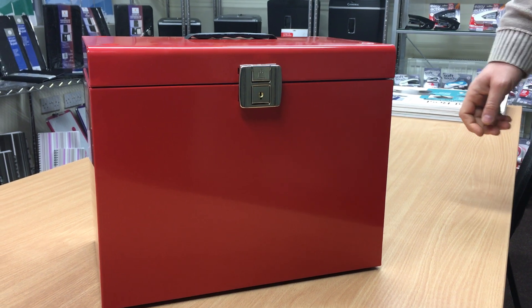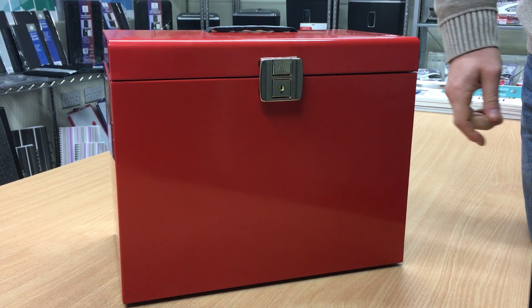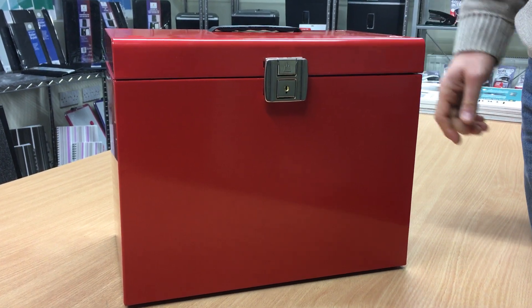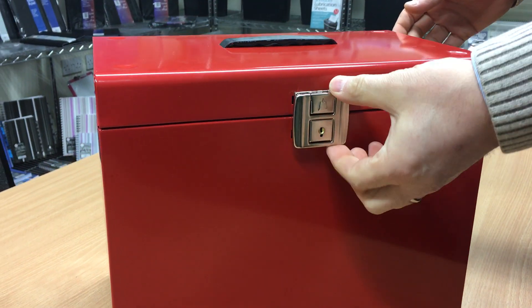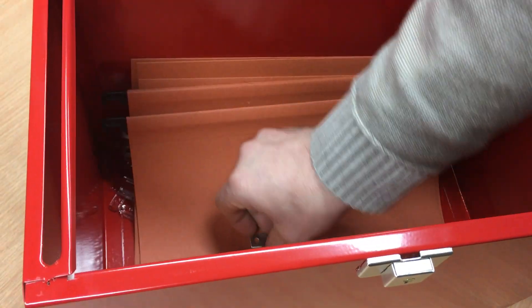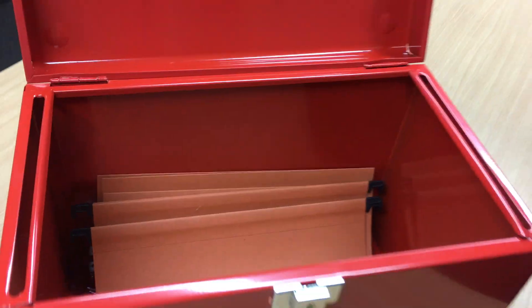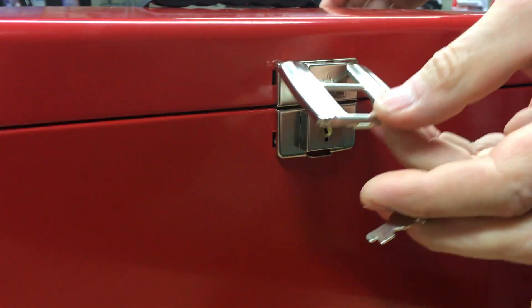We've had a couple of customers on the phone asking about how to lock the file box. This is the product out of its packaging — it's got a clasp lock on it. Inside you've got suspension files and a couple of keys. We'll just show you how this works.